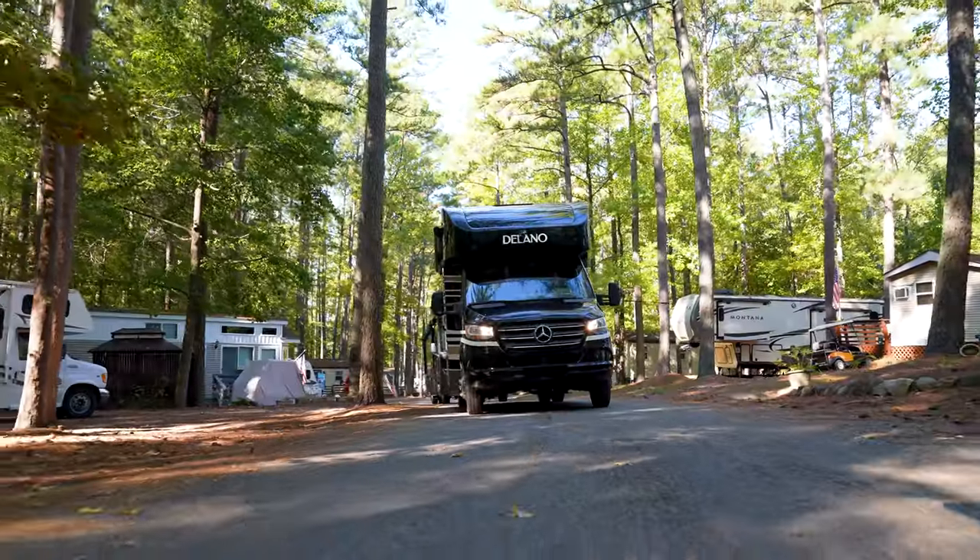What's up y'all. In this video we're gonna show you exactly how to set up an RV at a campground if you're a first-time camper.